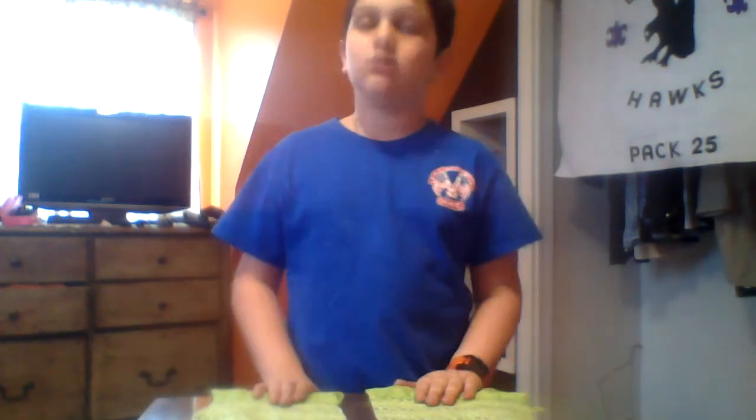Hey guys, it's me again. Today we'll be making a belt. The website is officially up and running — it's anthonyfashion.webs.com — the link will be in the description. I'm also working on a group project that will be available in the next video.